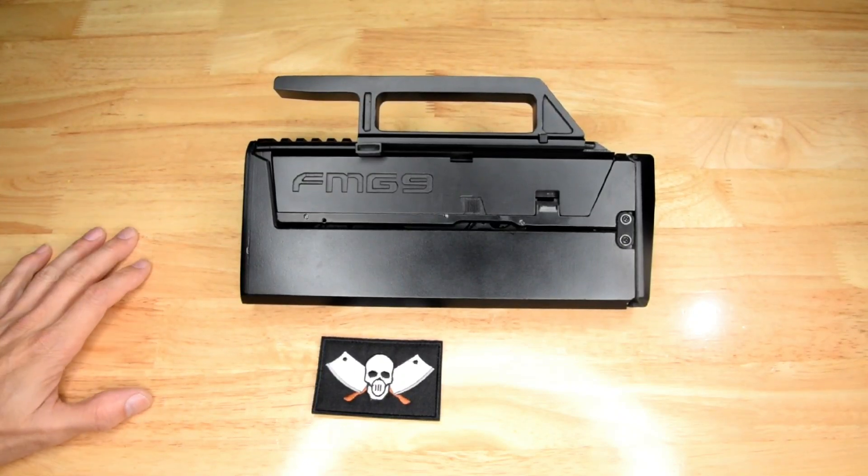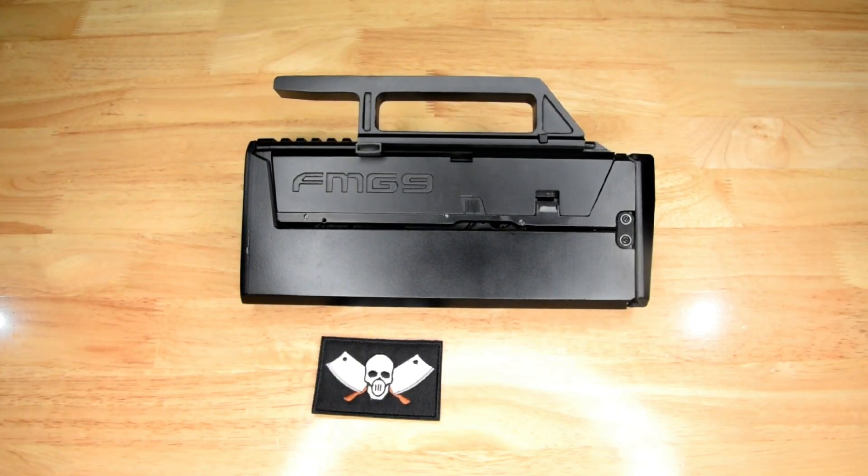What's up Tube Tube? Welcome to Loguido's Chop Shop, the second best gel blaster tube on the Tube Tube.